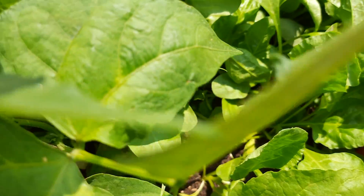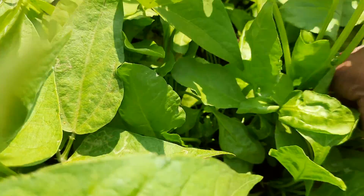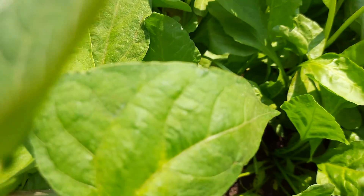Two days back, I had already harvested a few spinach. Still, it has grown back very fast.